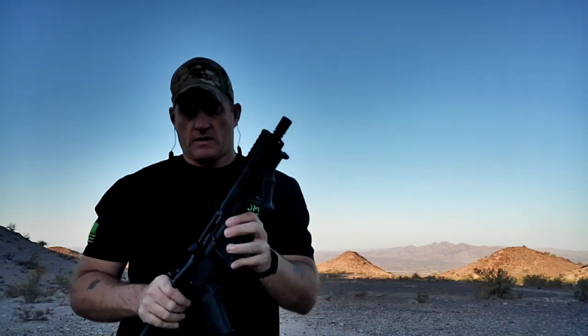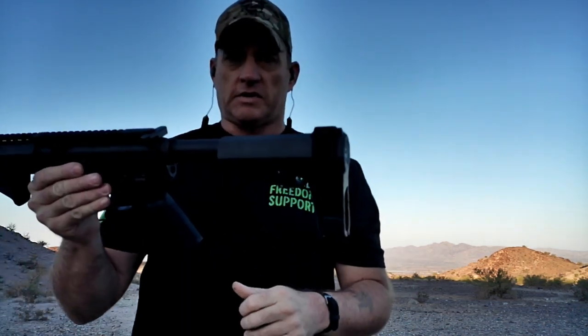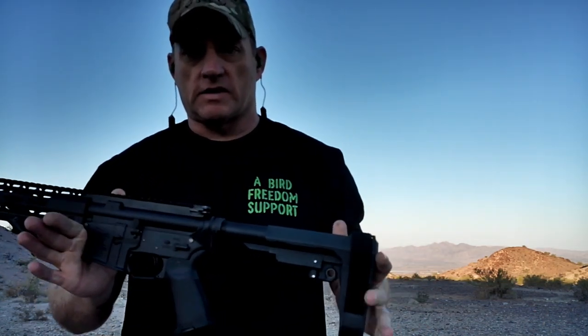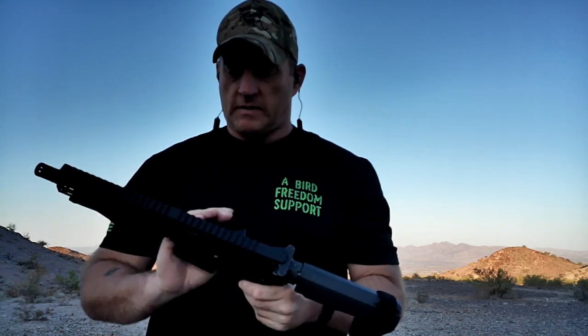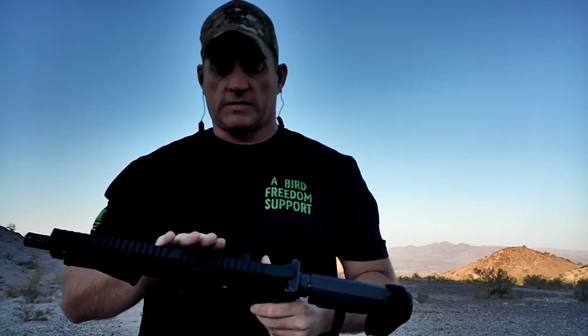Hey there, A Bird Freedom Fam. This morning we're going to go over the resurrection of the AR pistol that actually belongs to a member of the A Bird Freedom Fam here in Lake Havasu City, Arizona. This poor pistol came in — the customer was working inside of a budget, and unfortunately his budget bought him a lot of problems.